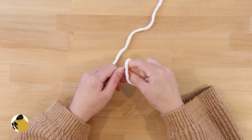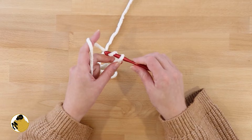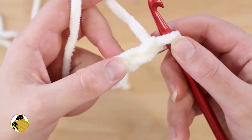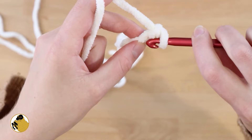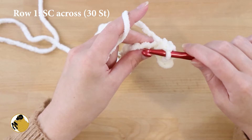To start off we are going to take our white yarn, make a slipknot, and then chain 31 — that is 30 chains plus one chain for a turning chain. Once we have our 31 chains, in the second chain from our hook we're going to insert our hook and single crochet into every chain across. You'll have a total of 30 single crochets when you're done.